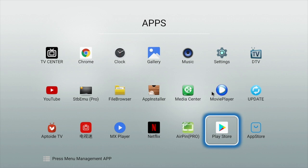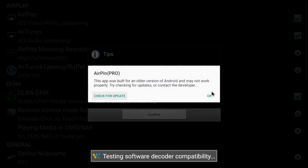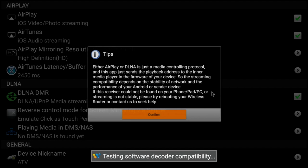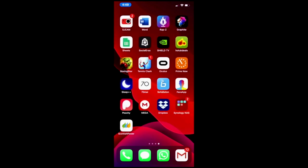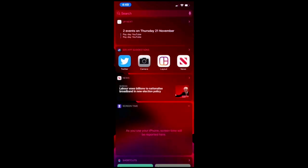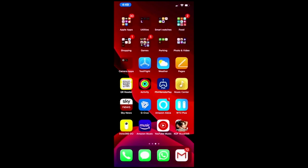There does not appear to be any option for Miracast, but we do have AirPin Pro installed, which means AirPlay for Apple devices is supported. I tested it out with my iPhone 11 Pro Max and as you can see it's working absolutely fine with minimal lag and my phone has been successfully mirrored.